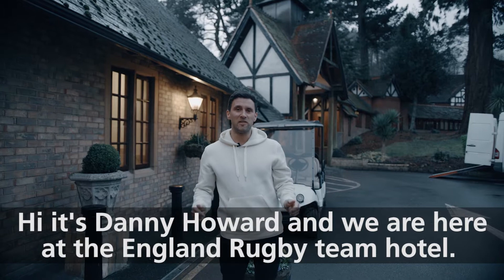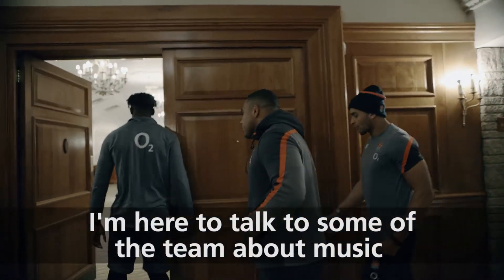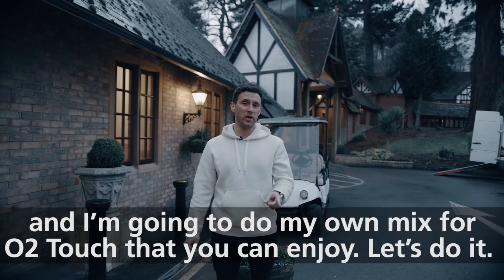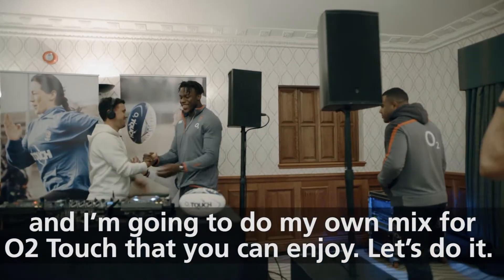Hi, it's Danny Howard and we're here at the England Rugby Team Hotel. I'm here to talk to some of the team about music and I'm going to do my own mix for O2 Touch that you can enjoy, and hopefully some of the team can enjoy as well. Let's do it.